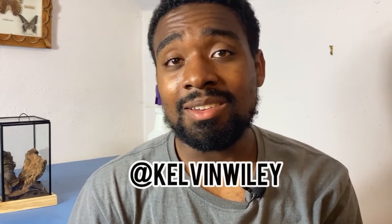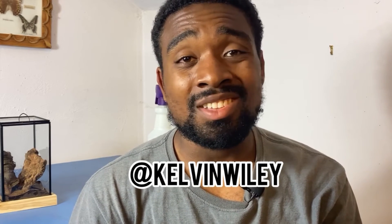If you guys enjoyed the video, please leave a like and a comment, and if you haven't already, please subscribe and hit the bell icon to turn on post notifications. Also follow me on Instagram at Kelvin Wiley — I not too long ago just hit 100,000 followers on Instagram, so thank you so much to everyone who subscribed and followed me. I can't thank you guys enough. If you enjoyed the video, please leave a like and comment, subscribe if you're new, and I will see you guys in the next video.